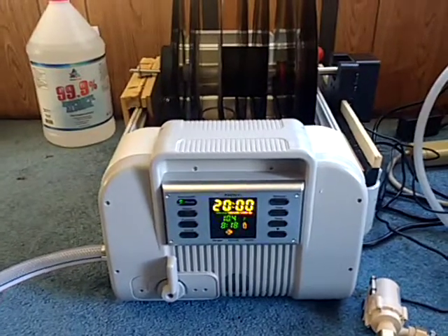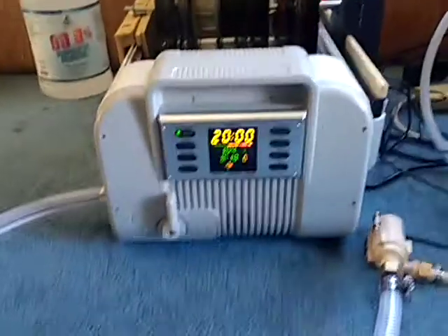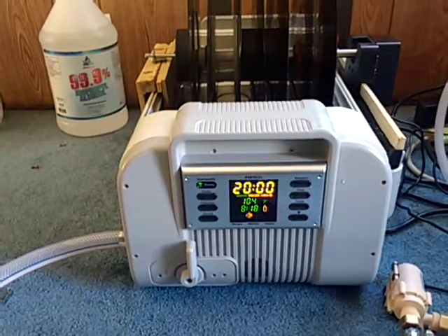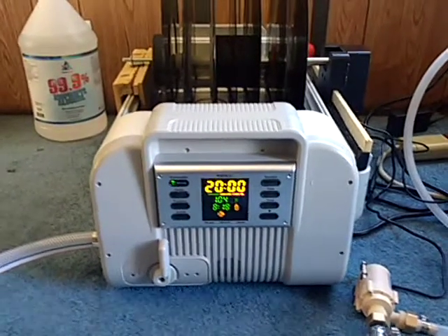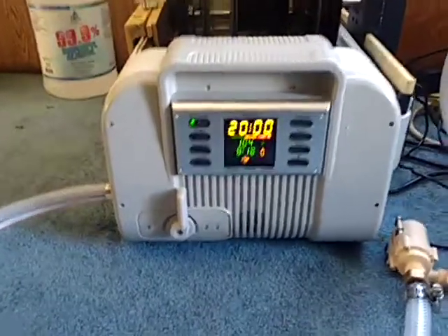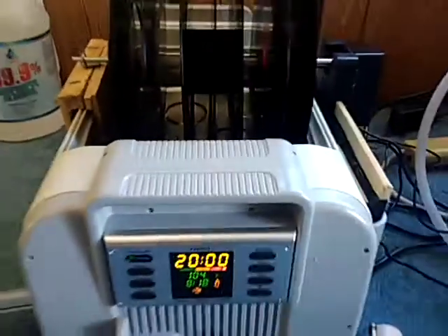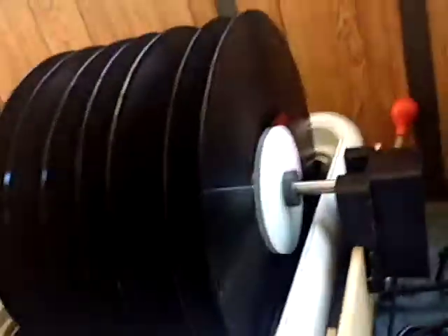If you get this tank directly from iSonic it's about $650, which is about the same as the whole unit with the five-record holder and rotisserie. On Amazon I found this tank by itself for about $450, which puts it right in between the really cheap China ones and the super expensive ones from Germany or the heavily built ones at $900 or more. I figured $450 for what appeared to be really good quality was worth it.